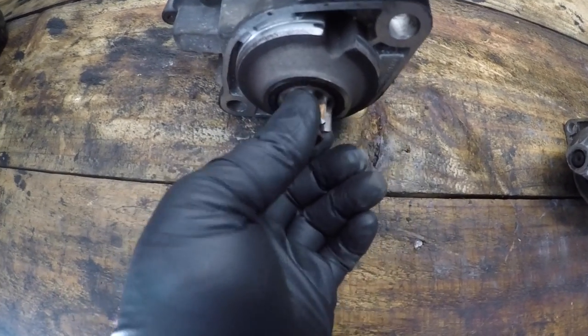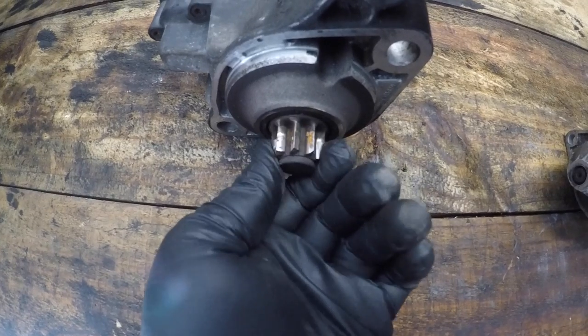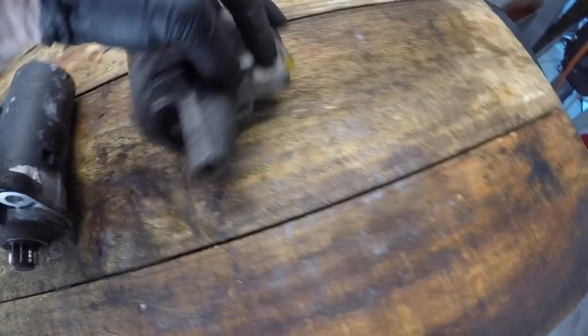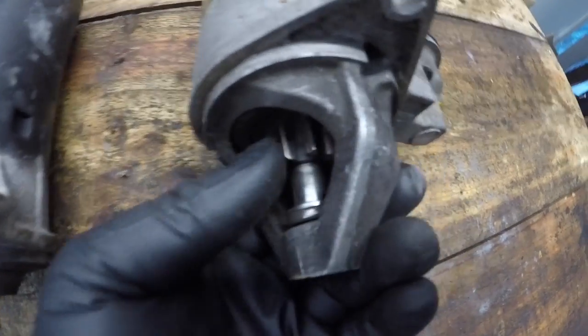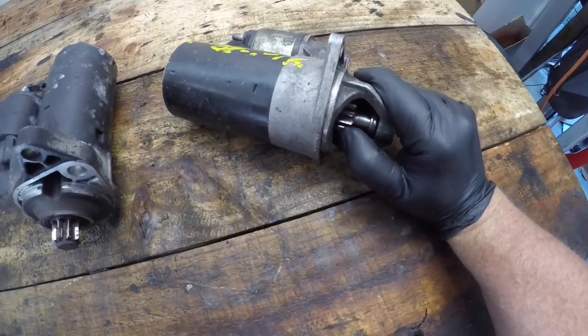Looking at the other end of the starter motor, we can see what we call the pinion gear. This gear engages with the teeth on the flywheel to rotate the engine in order to get it to start. These teeth should be in good condition. Typically you can turn the starter motor in one direction but it's very difficult to turn it the other way. On the second starter motor, there's a different type of housing but the pinion gear is still visible.